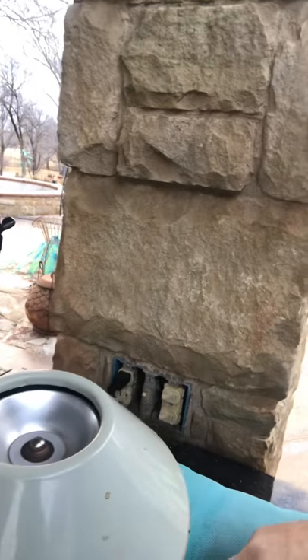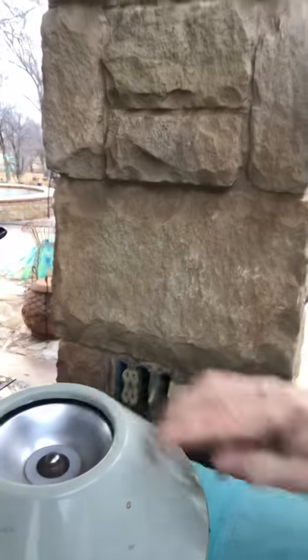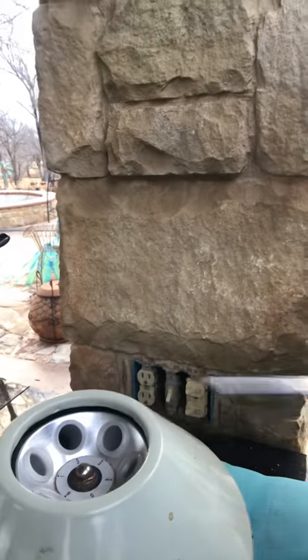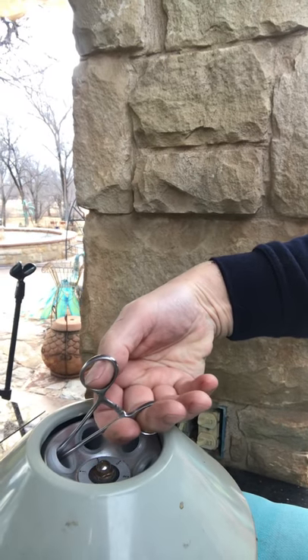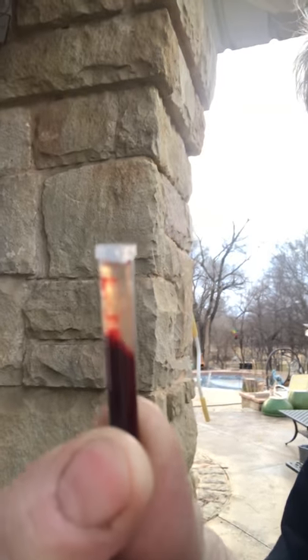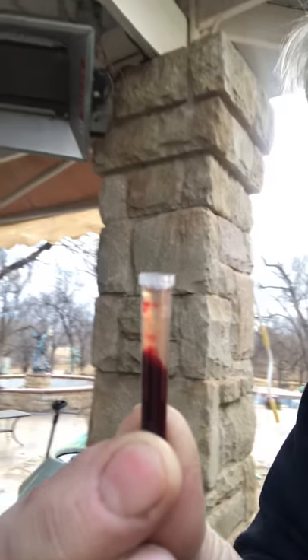This hasn't been running long enough yet, but let's see where we are. You need a pair of hemostats because the little cap sits down inside the centrifuge holder. And there it is — it's already separated. You can see the red blood on the bottom and the plasma on the top. I just need two drops for the test, and there are probably ten drops in there.